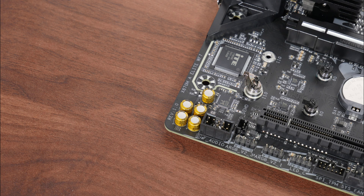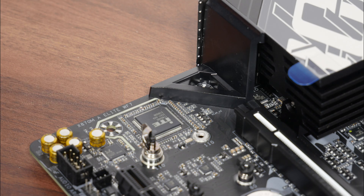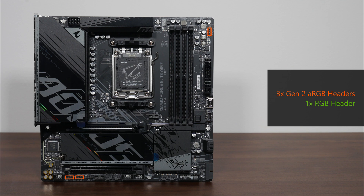For audio, Gigabyte has included a higher-end Realtek ALC 1220 audio codec. In terms of wired internet connectivity, the board comes with a Realtek RTL8125D chip providing 2.5 Gigabit Ethernet, while Wi-Fi support is courtesy of a Realtek RTL8922AE Wi-Fi 7 part that supports the 160MHz channel width and Bluetooth 5.4. In the cooling and RGB departments, the board comes with 6 fan headers, 3 Gen2 addressable RGB headers, and a single 12V RGB header.